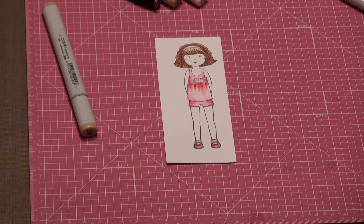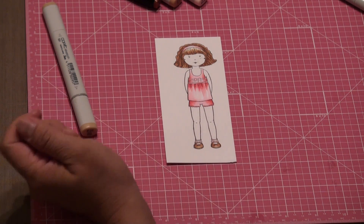Thank you for joining me and the next part will be coloring her skin. So I'll see you for part three.